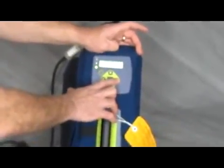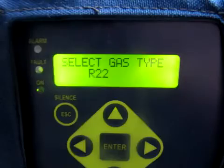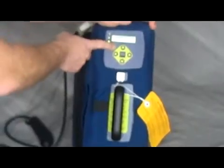If you have a field rep they can do that, or you can send it back to the factory in Pittsburgh. I'm looking for R22 here — R11, R12, there it is, R22. I found it, I press enter, and then it goes back out to that screen, and I press escape. Done.